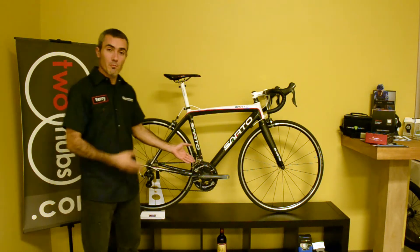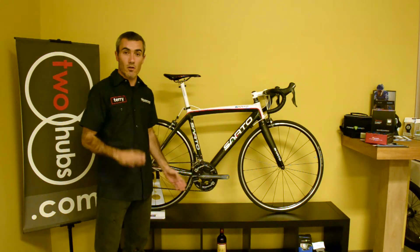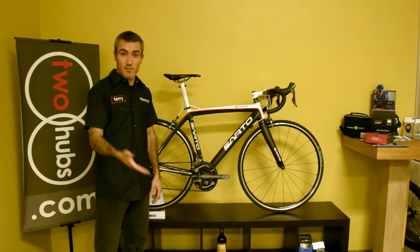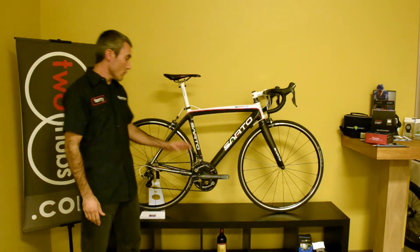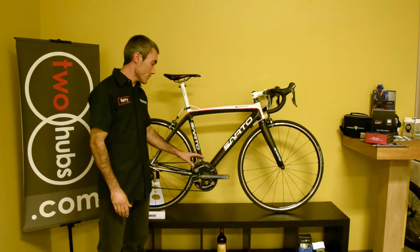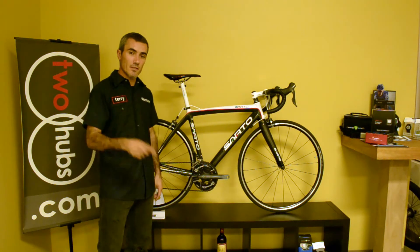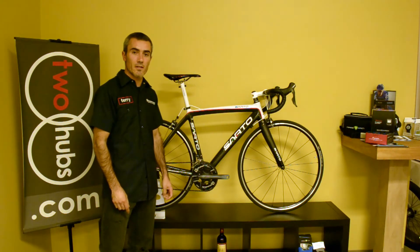Now what Pioneer has done — Pioneer being new to cycling but by no means new to technology — they're a leading electronics manufacturer out of Japan. It's a household brand we're all familiar with. But what they've been able to do here is produce a truly revolutionary power meter. Let's get into the details of why this system is going to help you become a better cyclist.